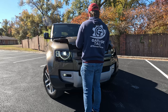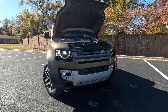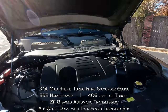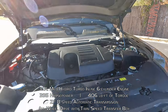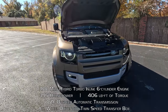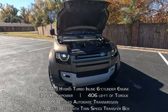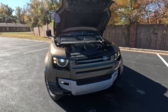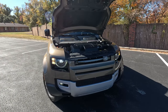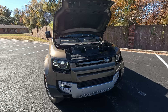To get under the hood, pretty simple — you just pop it from under the dash and then there's a nice little grab handle to get it open. This is a mild hybrid three-liter turbocharged inline six. The turbo inline six makes 395 horsepower and 406 pound-feet of torque as our P400 spec. This is a decent amount of power for this vehicle. The 130 rides on the same wheelbase as the 110 — it just gets a little extra space in the back. We do have a ZF-sourced eight-speed automatic transmission.